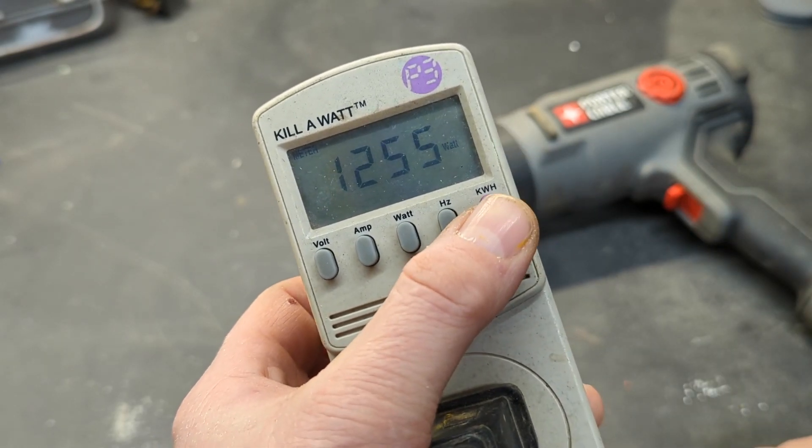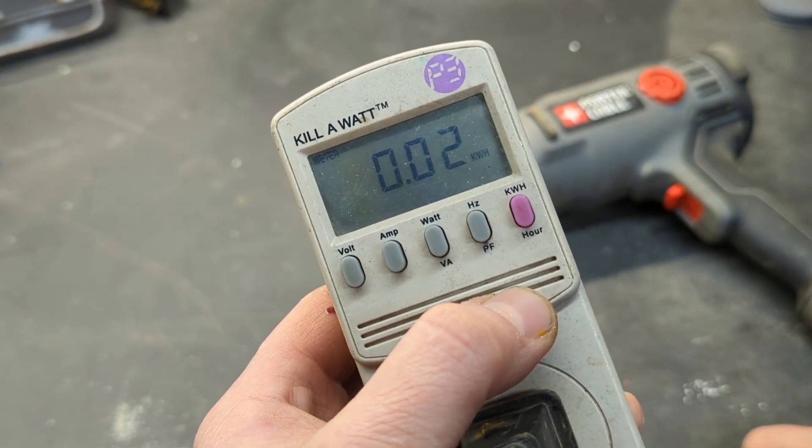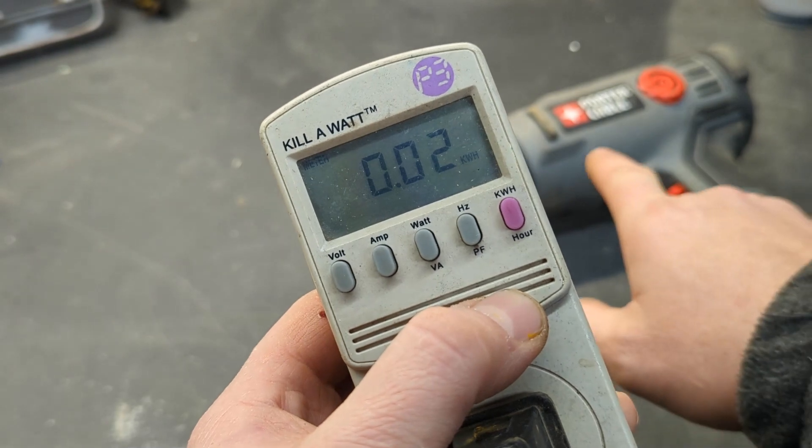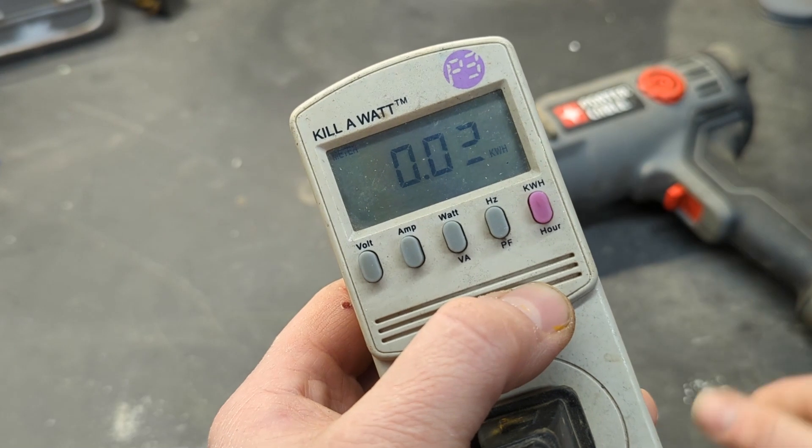If we go all the way over to the right, we can see that during this time we've used 0.002 kilowatt hours. So we can figure out how much this device is costing us per minute if we use a calculator and know what our kilowatt-per-hour charge rate is.